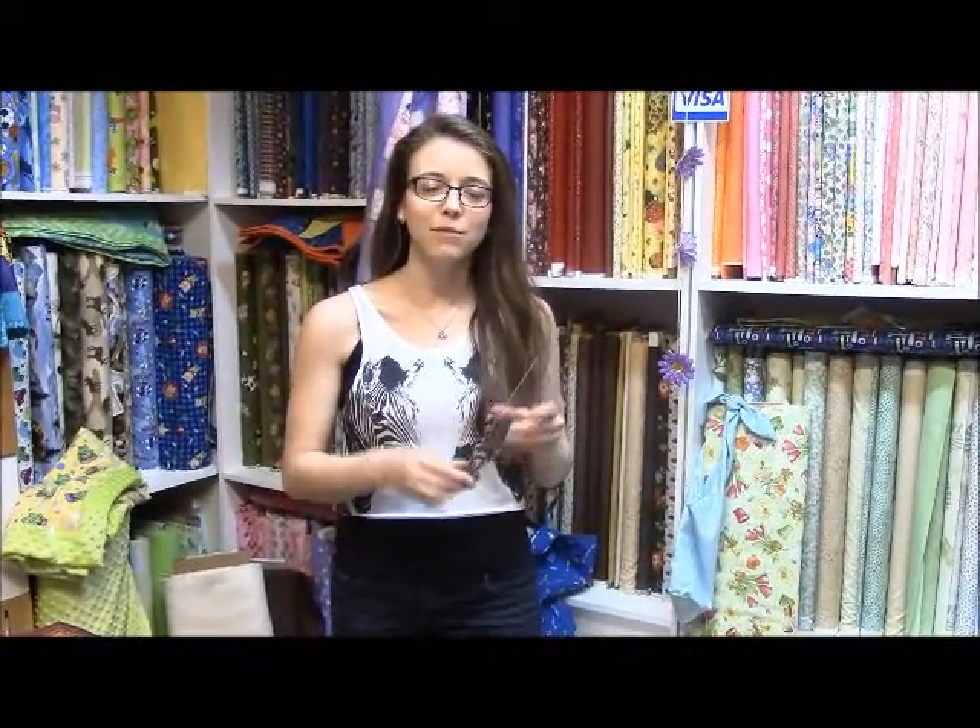I've talked about this a ton of times before on blog posts and Facebook and all that good stuff. But every time I think about it I just want to find different uses for it, because if you're one of those people that like to have all the latest little quilting gadgets, you want to make sure that you can use them for more than just making a Dresden Plate quilt block.